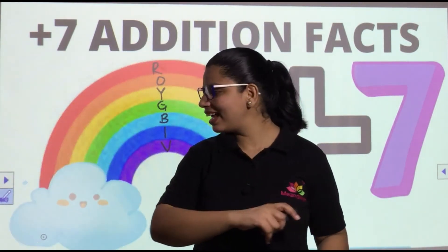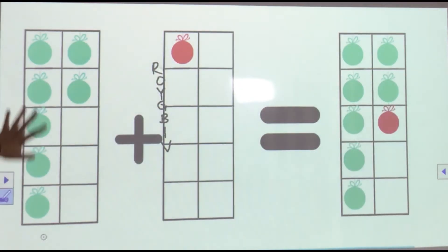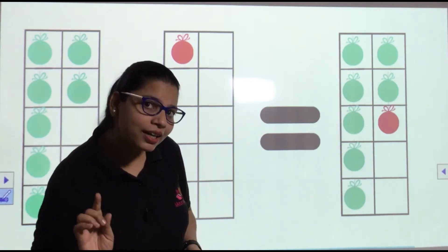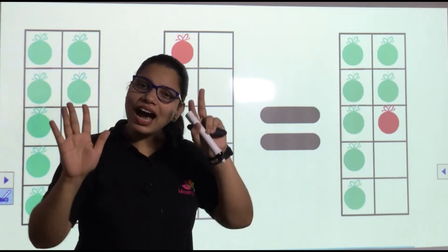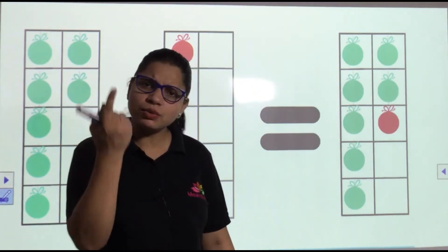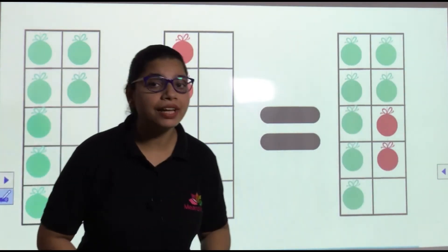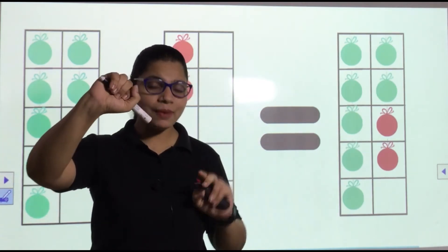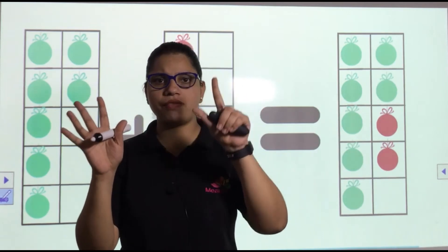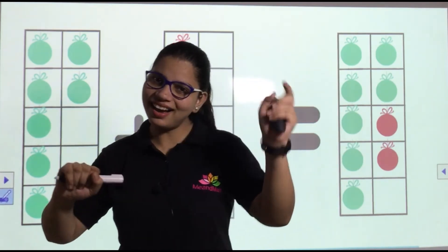Okay, let's start plus seven! So you all know plus seven. Now we have seven plus one — chalo, VIBGYOR — what's the code? VIBGYOR! Okay, so seven plus one is eight. Seven in the fist, eight — simple! Next, we have seven plus two. Seven in the fist — eight, nine. Seven plus two is nine.